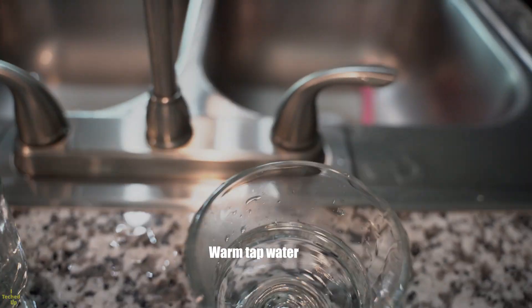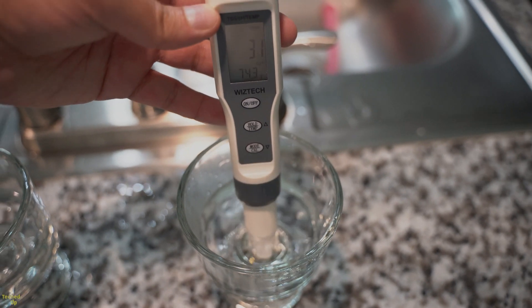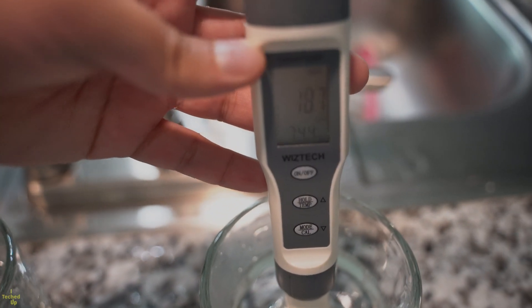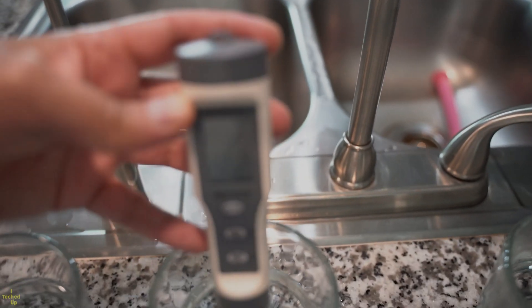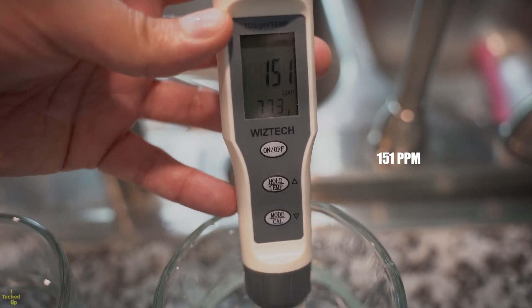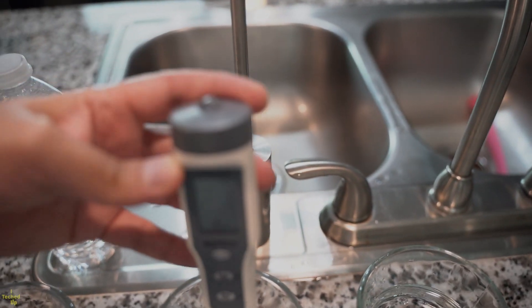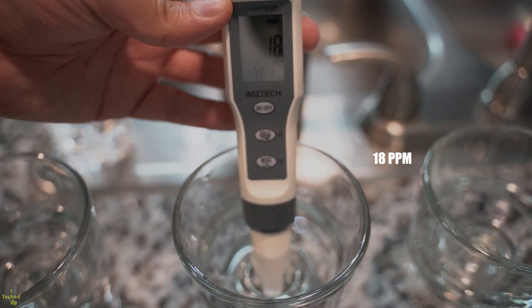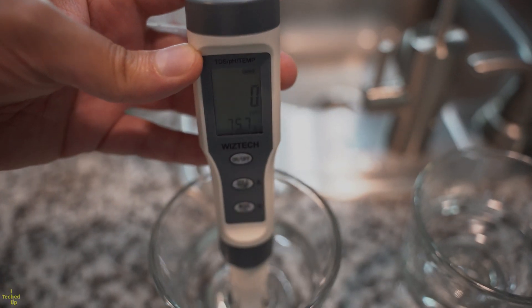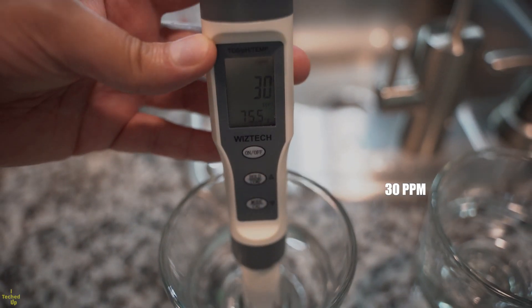Let's start with warm tap water, as I expect it to be the most impure with the highest TDS levels — I'm getting a reading of 187 parts per million. Cold tap water comes in at 152, not much better. The concentrated water out of the Waterdrop D6 system reads 18 parts per million. Finally, premium bottled water comes in at 30 parts per million.